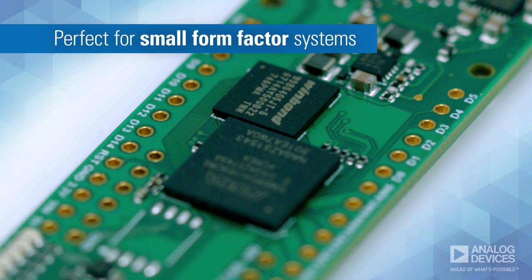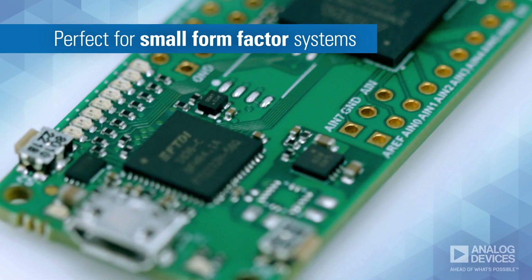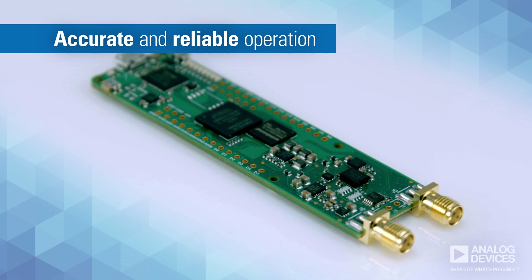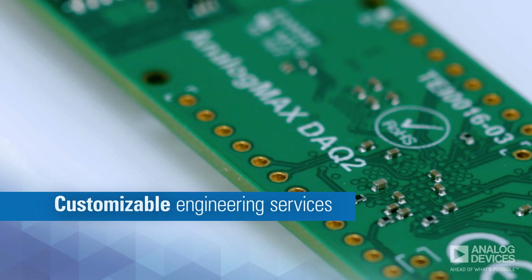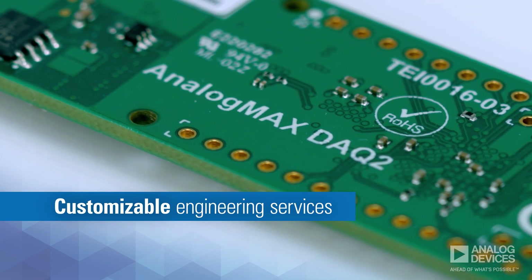The tiny LGA 4x5mm package also makes this platform perfect for small form factor systems that require accurate and reliable operation over long periods of time. Plus, those same customization services and benefits offered with the DAC-1 are available here too.